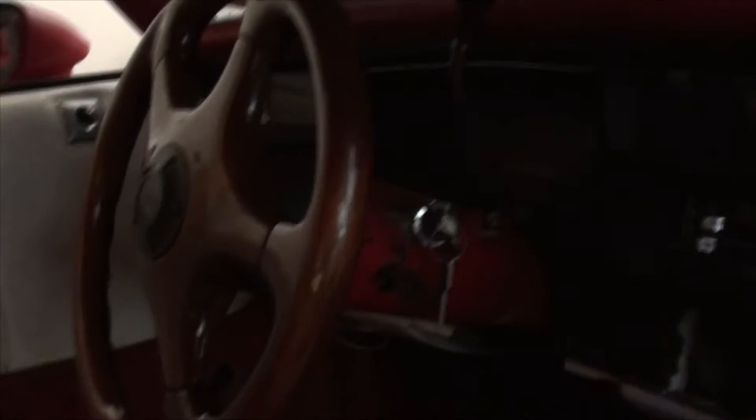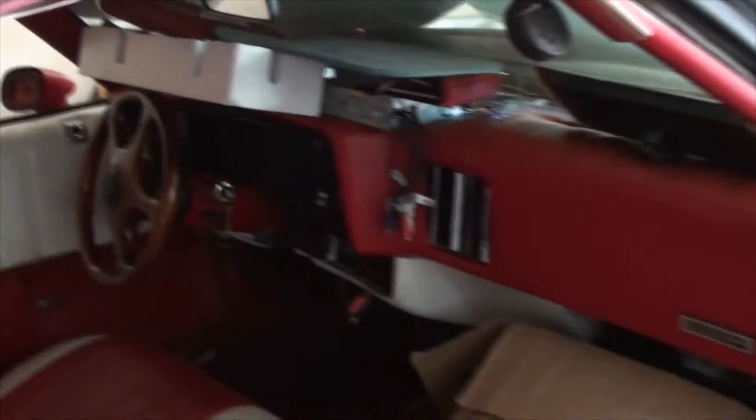I did put an ignition switch on there — when I got it, it did not even have an ignition switch. I had to crank it over with a screwdriver. The lighting is going to be a little bit of an issue in here, but you can pretty much see. Down the line, when we get to working on it, we'll pull it outside and you can see everything.